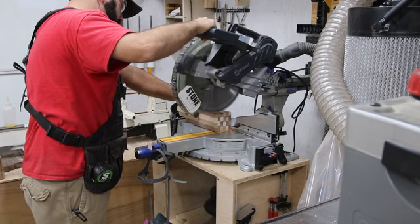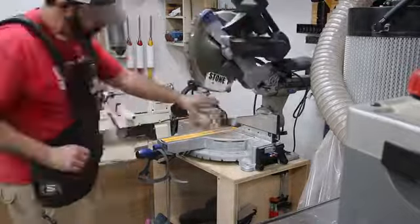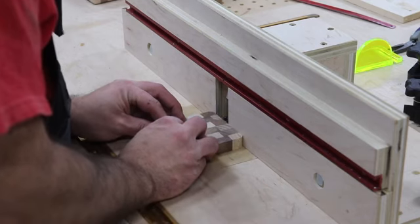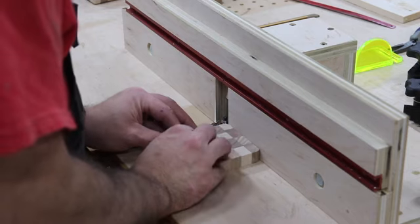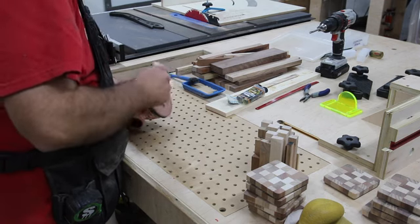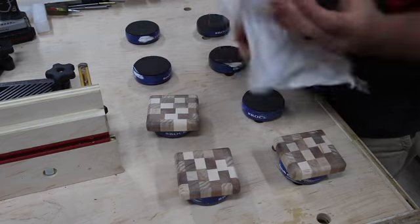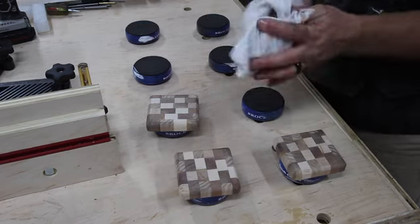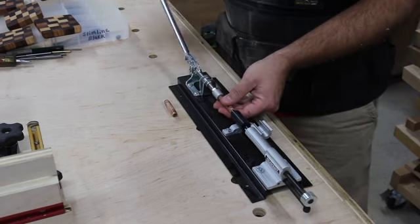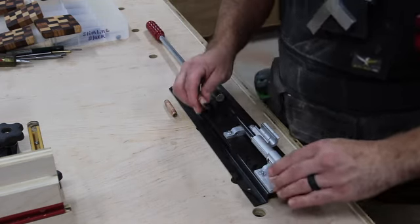Now that the coasters are all dry I can start working on that again. The pen at this point is complete, and I'm just wrapping up the end of the day. I've learned a lot in this process — I've learned that I need to manage my time better, especially with things like glue-ups. Why not have everything you need right there at the assembly table instead of running around the shop? That's one thing the vest has done for me — I have a lot of the things I need right there on me, and that's why it's become part of my routine.